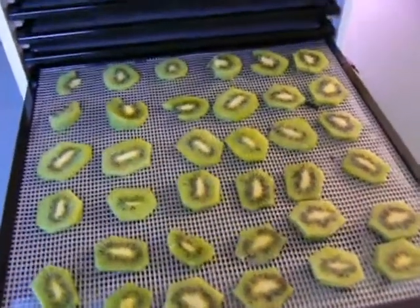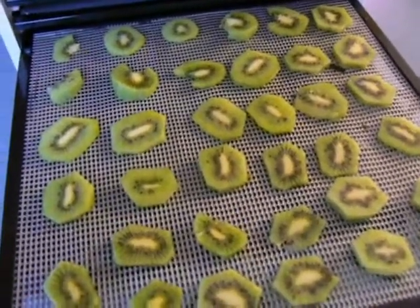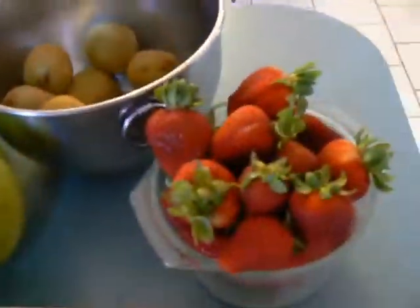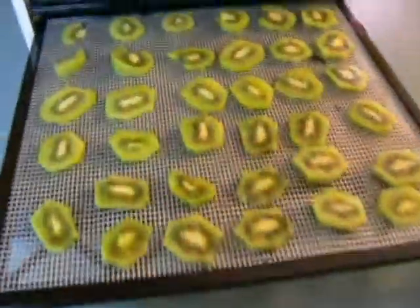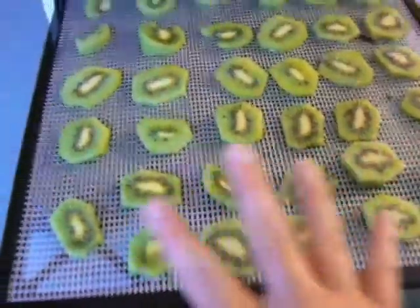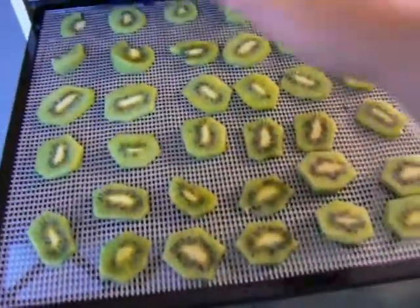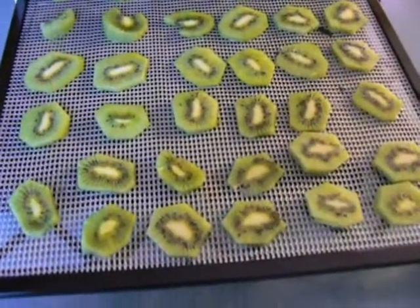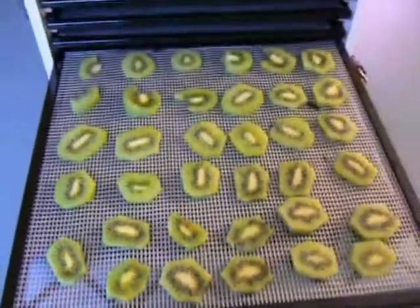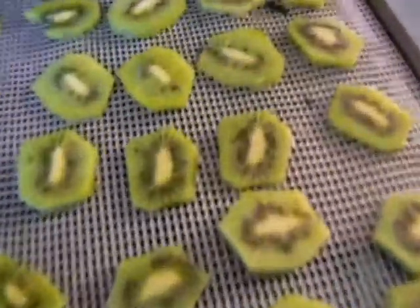Hi, this is Stephanie again. This is my kiwi that I'm dehydrating. Kiwi is one of the best tasting fruits — kiwi along with strawberries are my favorite. This is the first time that I've ever dehydrated kiwi. I've sliced it on my cutting board and there's no pre-treatment needed for kiwi. Its own sweetness is perfect. I wanted to show you how it looks spread out — I think it is such a pretty fruit.